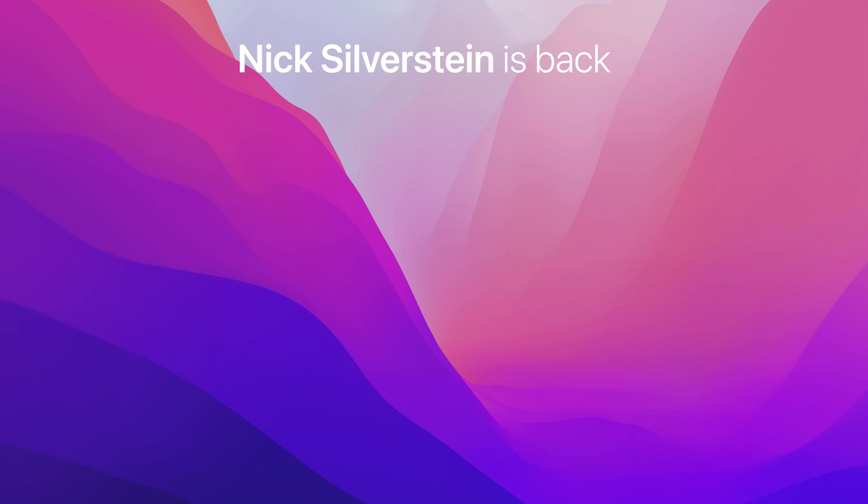Thank you so much for watching, I really appreciate it. Please like the video if you liked it — it tells YouTube to recommend it to other people. Please subscribe if you're not subscribed; more content like this is coming up. Please donate if you can, it really helps me out — without your donations these videos would not be possible. Please comment down below if it worked for you and let me know what you would like to see in the future. Have a nice day, bye!